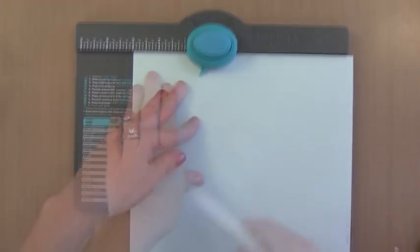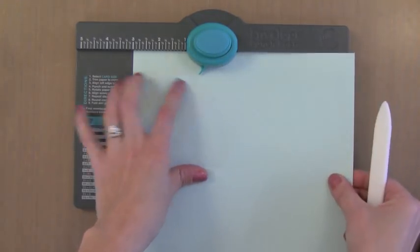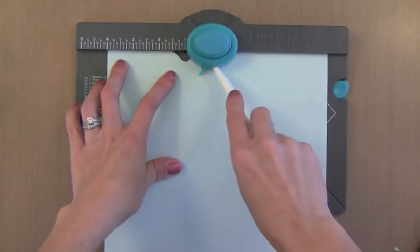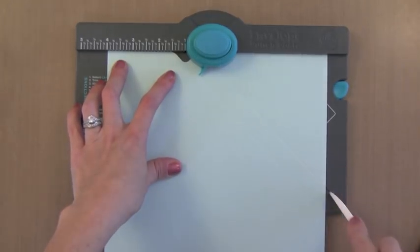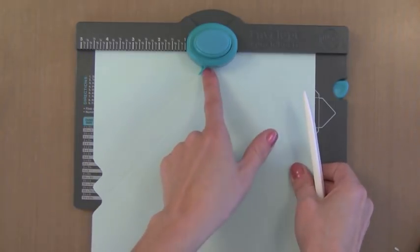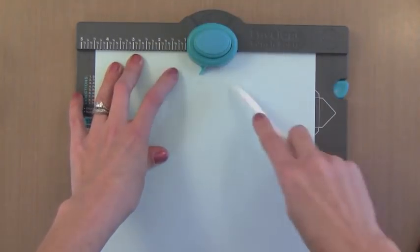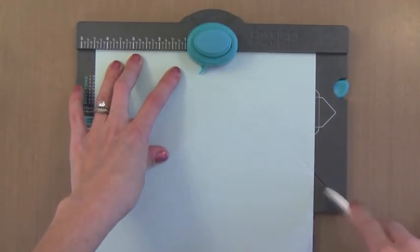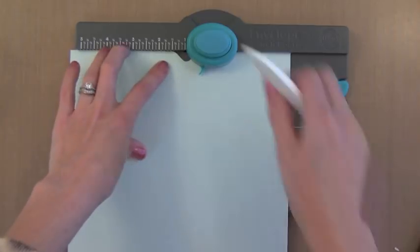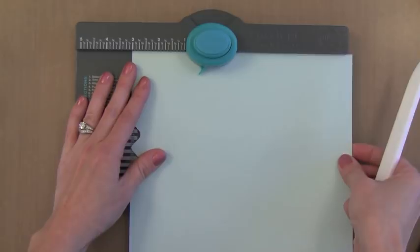My first punch and score will be at 3 inches across the top, and my second one will be at 4 inches, so I punch and score once again. Everything from here on out is exactly the same as I did the other note card box — I just line up the point with the first score line, punch and score along the diagonal, then move it over and line the next point up with the next score line and punch and score again. I keep rotating and lining up score lines.